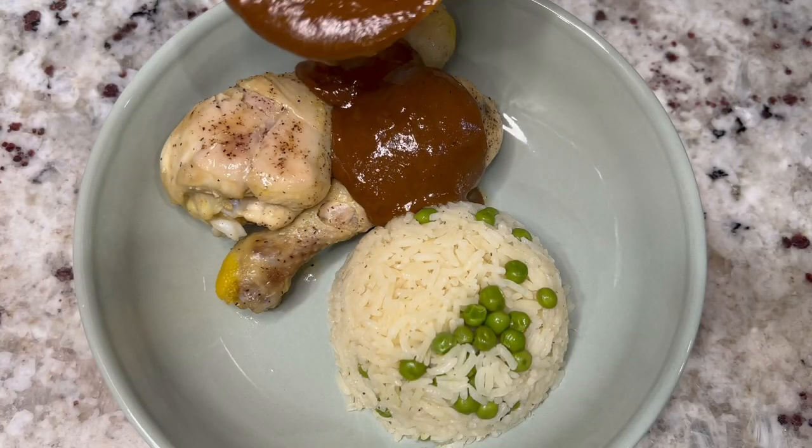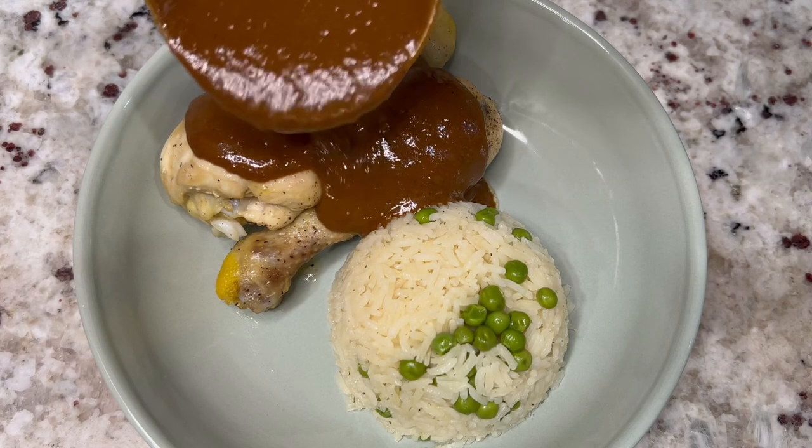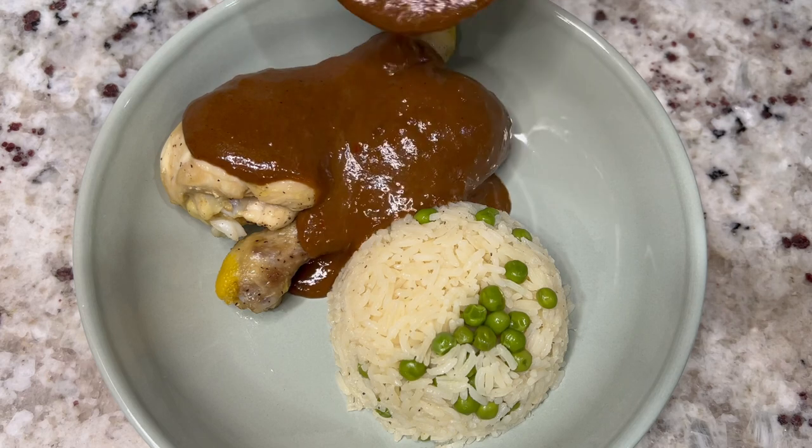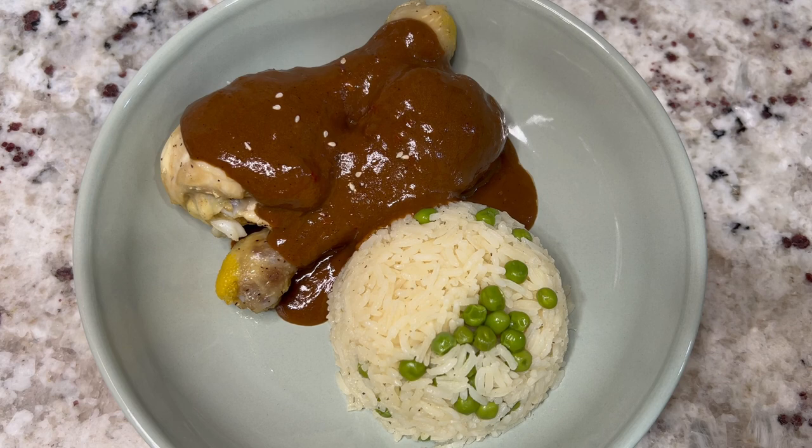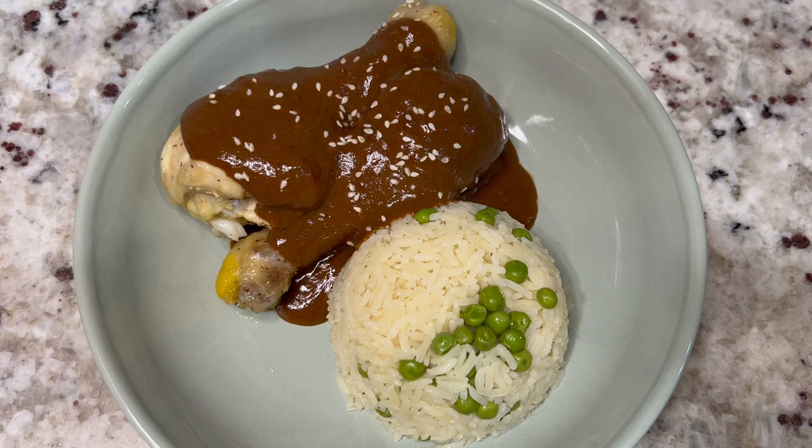Hello everyone and welcome back to my kitchen. Today I'm going to show you how to make this quick and easy mole recipe using Mole Doña Maria. By just adding a few extra ingredients you can make this taste just like if it was made from scratch.